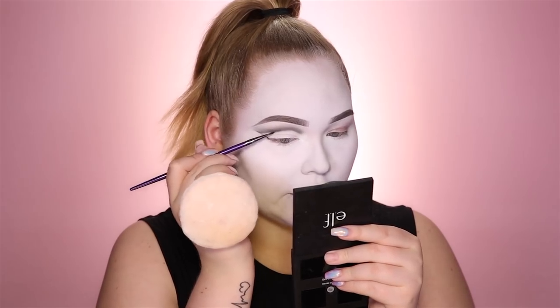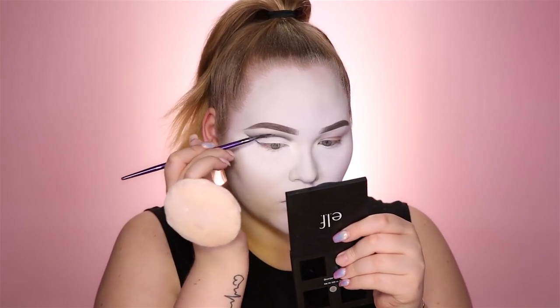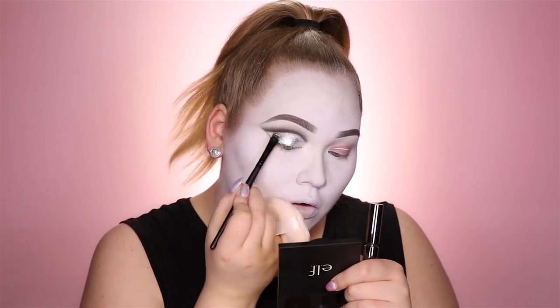Then with black we're really gonna go in and define. Now it's time for the lid color — I'm gonna take this Danessa Myricks metals pigment in Supreme, Get Your Silver On. As the base I'm first gonna lay down the Urban Decay Bondage weightless makeup adhesive. Can we just talk about this pigment for a hot minute? It looks like liquid silver on my lids. Alright, time for some thick liner.